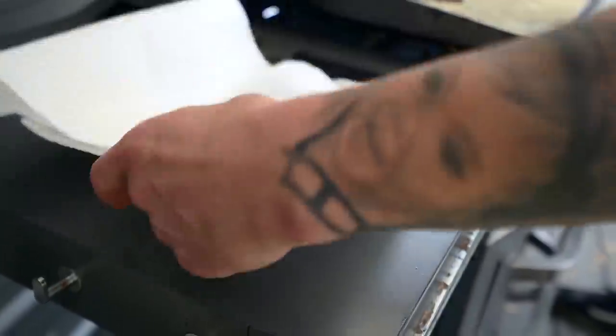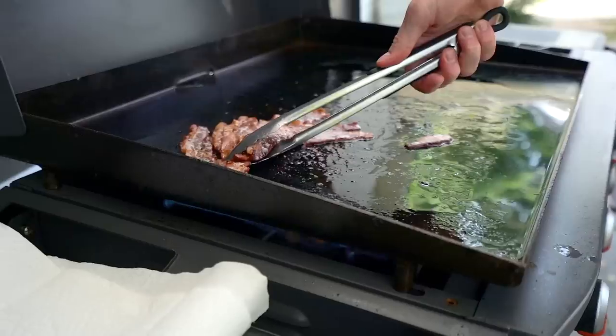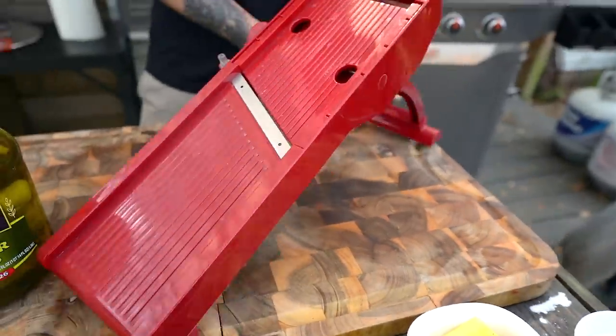Pull that off and drain it on some paper towels when it's finished. While it's cooling, we've got just a couple more things to do. First off, pickles. Now you can go a couple of routes — you can get them in the jar, you could go sweet pickles if you want.